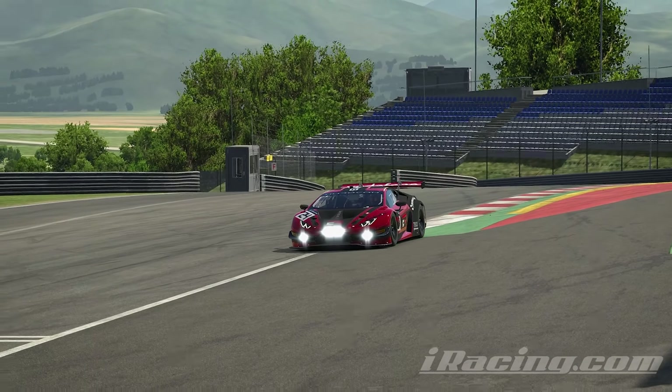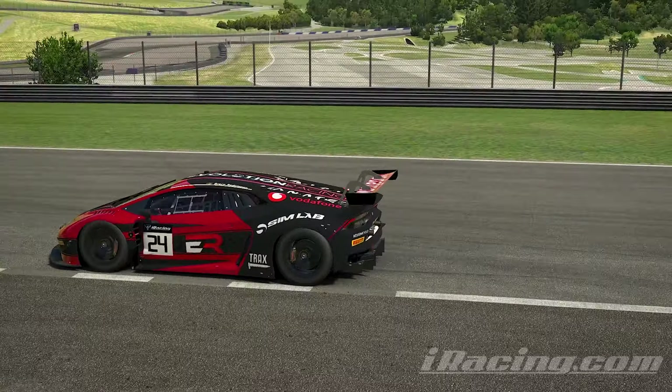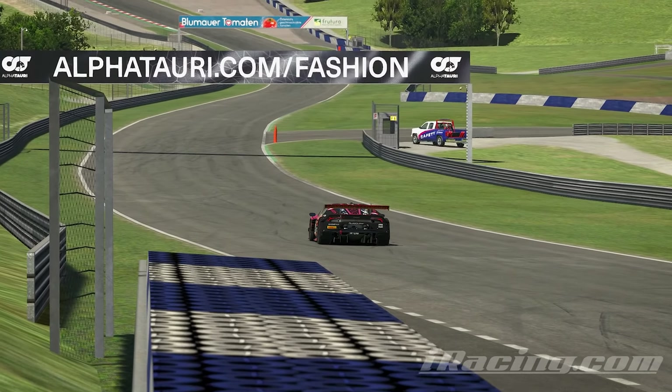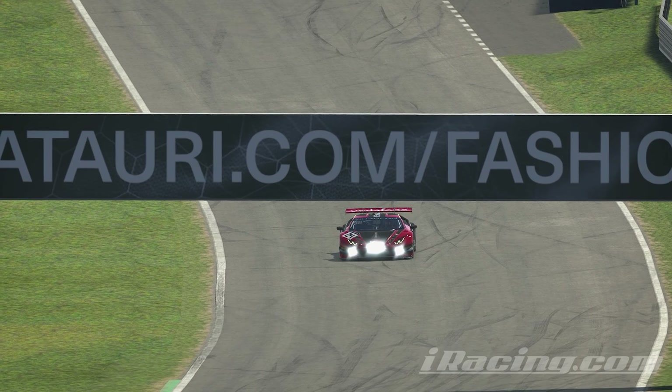But that is Red Bull Ring — a really awesome track. It's not as interesting as some of the other tracks, but it provides great racing. It has a lot of long straights, hard braking zones, everything you need for nice races. Thank you guys so much for watching. Hopefully you learned something from this, and I'll see you in the next video. Bye bye.